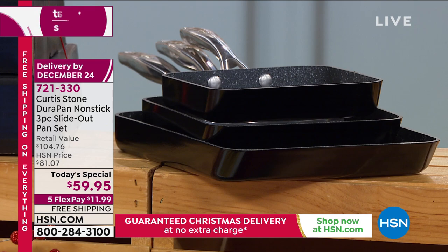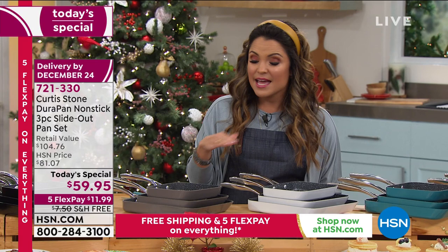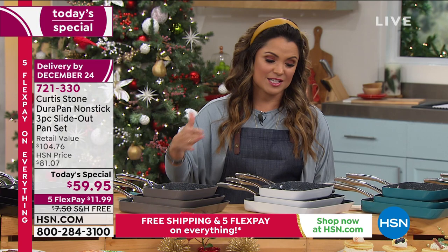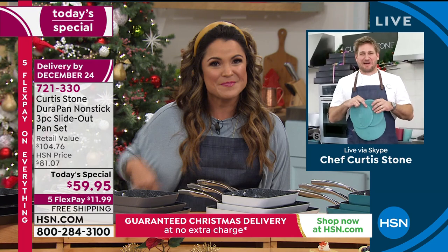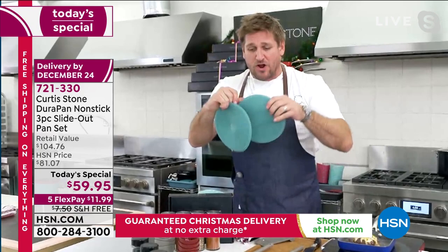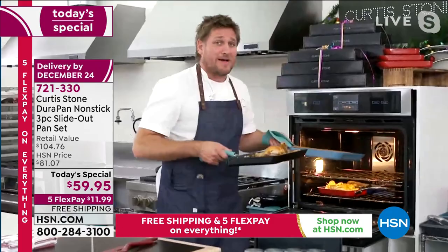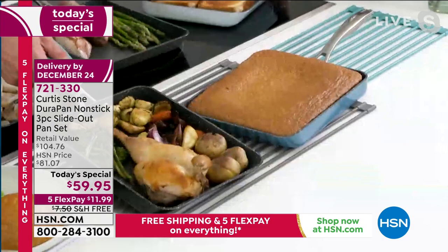It could be breakfast, lunch, dinner, even dessert because you can bake in these. Anything you cook is evenly heated, comes out gorgeous, slides right out of the pan. This is the design where your son helped come up with the idea - food just slides right out and you can flip like a pro. The rectangular shape gives you 60% more cooking capacity than a round pan. This is 11 inches across, but that shape gives you 60% more cooking capacity.